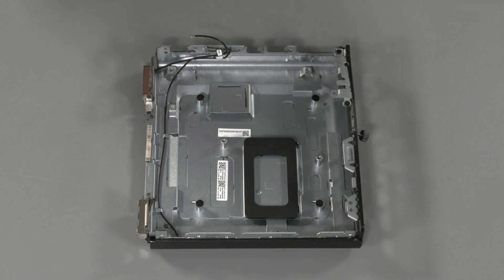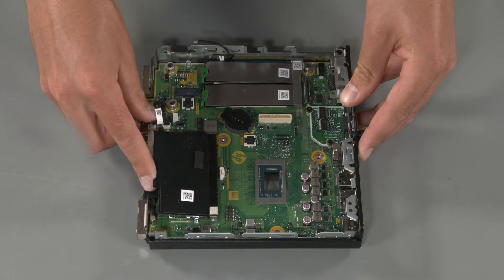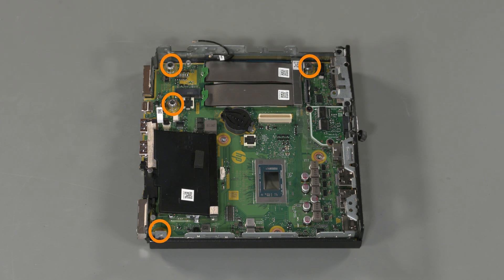Replacement: Lower the system board into place. Replace the four torque screws that secure the system board to the computer. Reconnect all cables to the system board.